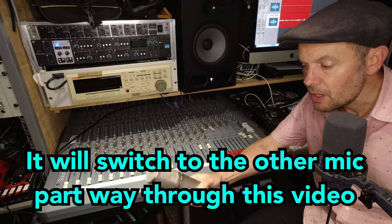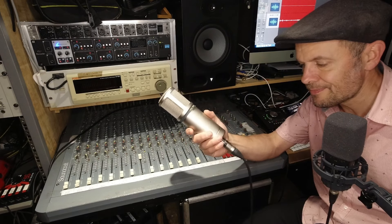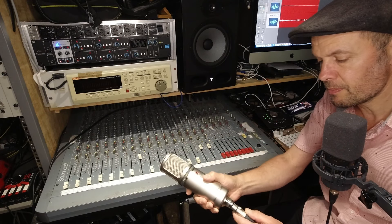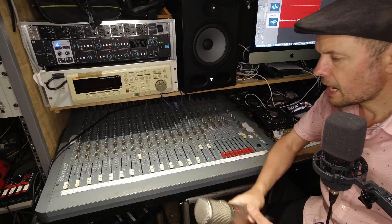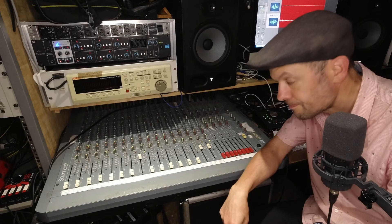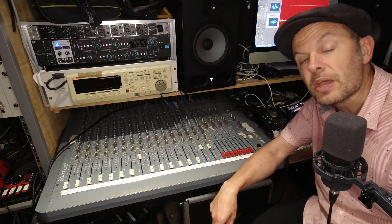What I've got here is another microphone — you're listening to me on this one at the moment. It's an SE 3300, and it comes in on an XLR cable. The XLR input goes into channel number eight of my mixer.